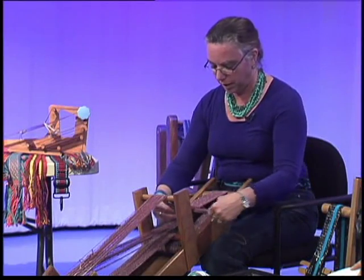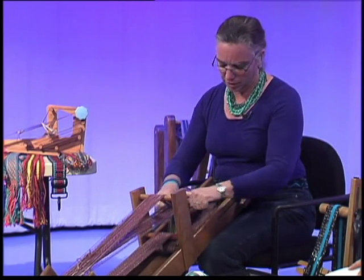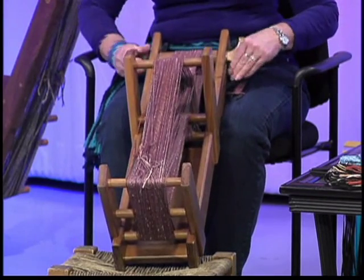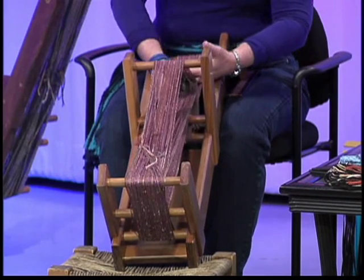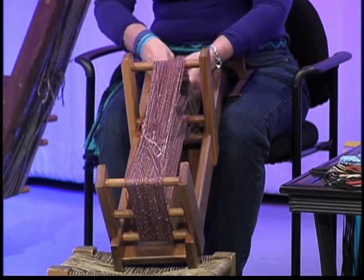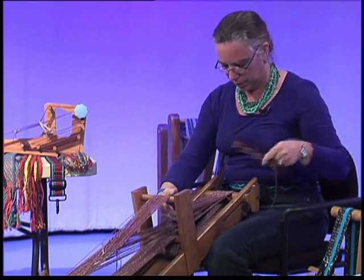Any weaver will tell you that — keeping the selvedges straight. It takes a while to get a feel for it and get good at it, and then understand the different ways to make patterns. Now, I'm running out of room here, so I'm going to loosen my tension bar and move the whole thing forward. The Inkle loom is a continuous loop — the beginning ends are tied to the finishing ends. So I'm just sliding the whole thing around; the finished weaving goes underneath and I get more open warp to work with.